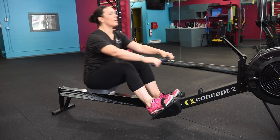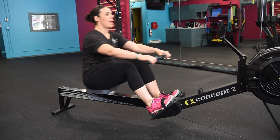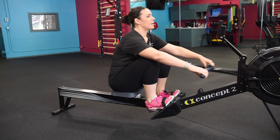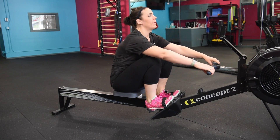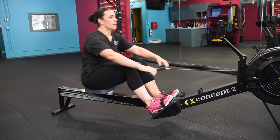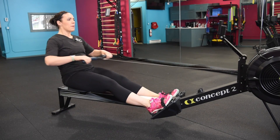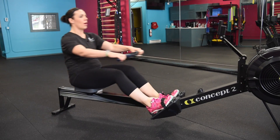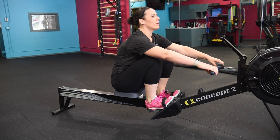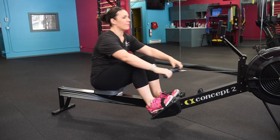Let's go all the way to full slide in two — that's one and two. Full slide. Initiating that drive with the legs. Intensity here at about a two out of four. Heart rate starting to come up, blood starting to flow, warming up that body, getting it ready for a great workout.